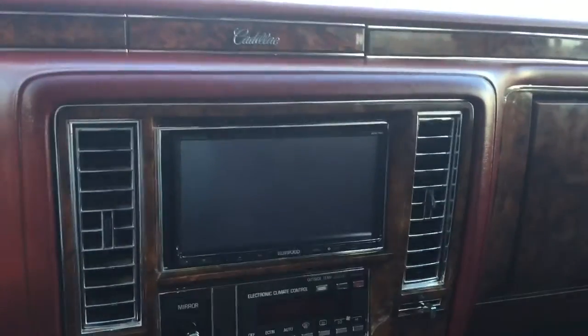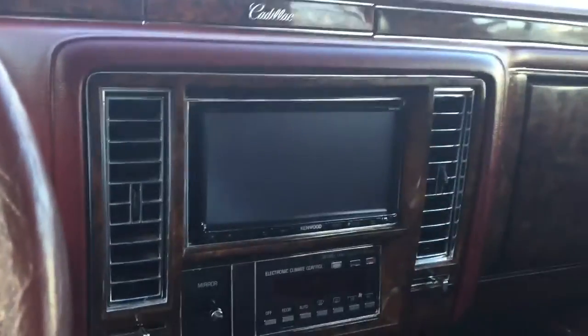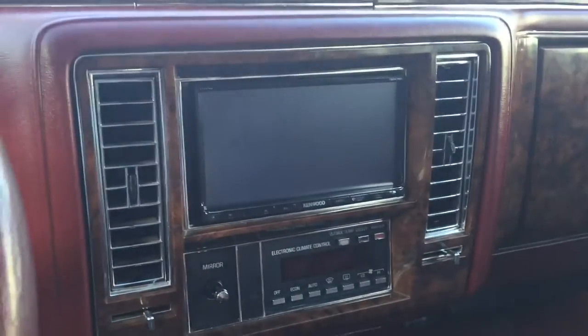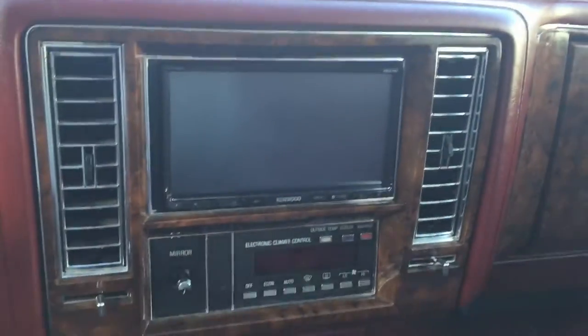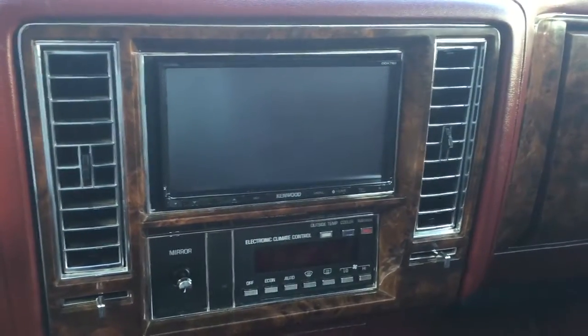This is probably one of the cooler things I've done so far with the Cadillac. I had to borrow my daughter's iPad to show this — I'm going to show you how to screen mirror your Apple device onto a Kenwood screen if you don't have the HDMI input. Some of the higher Kenwoods do have it, but this is the DDX-793, which I think is the highest model that doesn't.